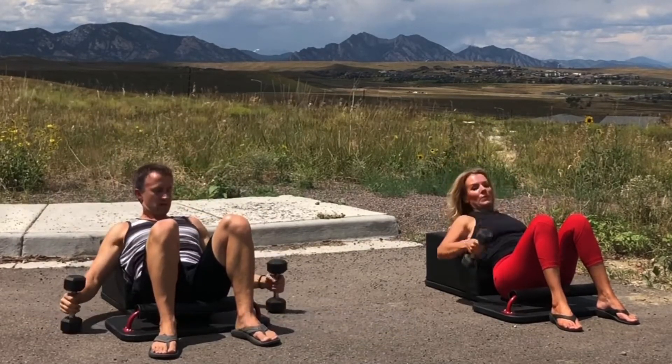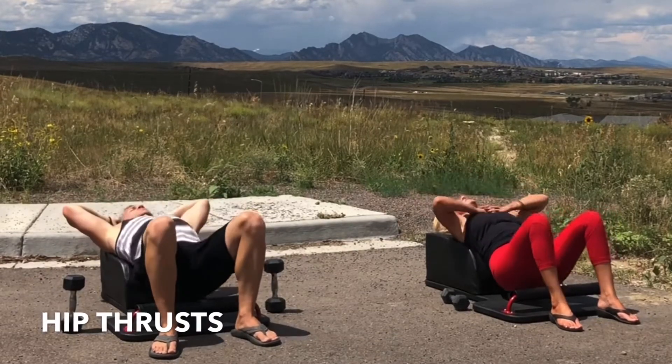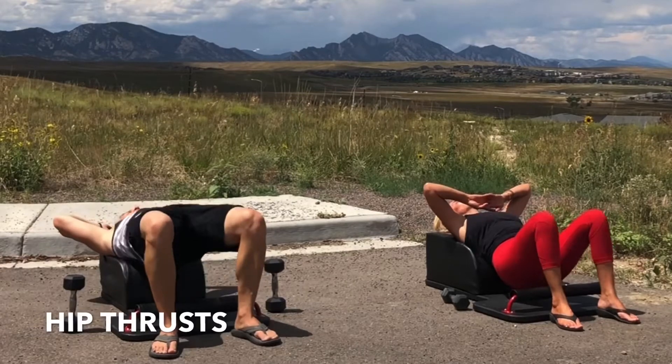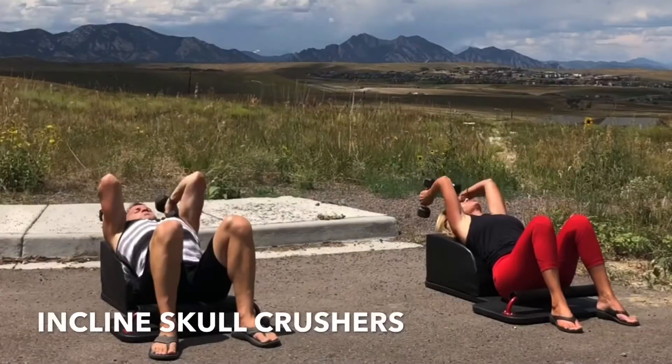Brilliant job. Set the weights down and let's move into our next set of hip thrusts. Exhale, lift and engage. Inhale, lower with control. Exhale, lift your hips as high as possible. Inhale, lower with control. Grab the weights — it's time for round three of our incline skull crushers.